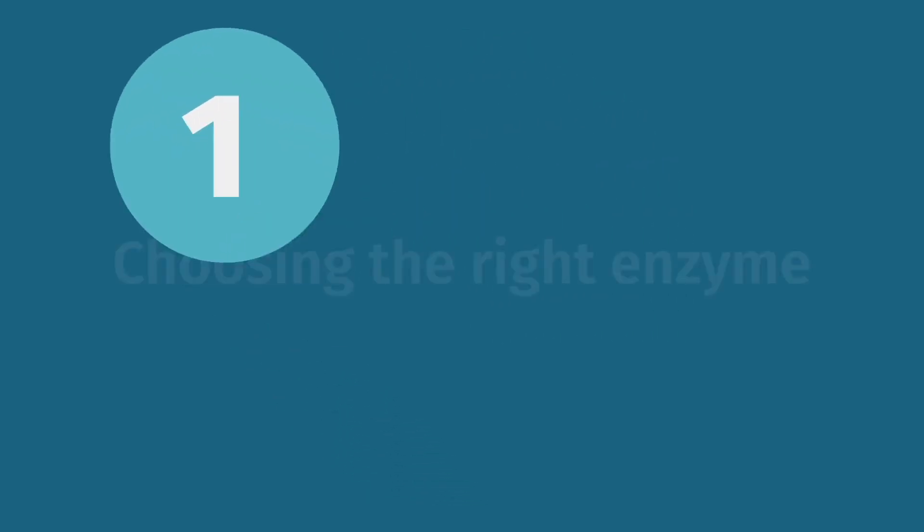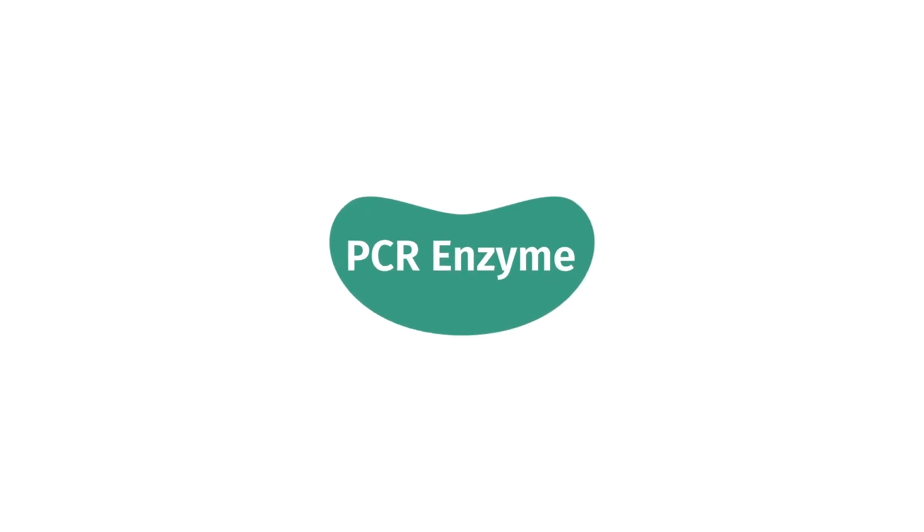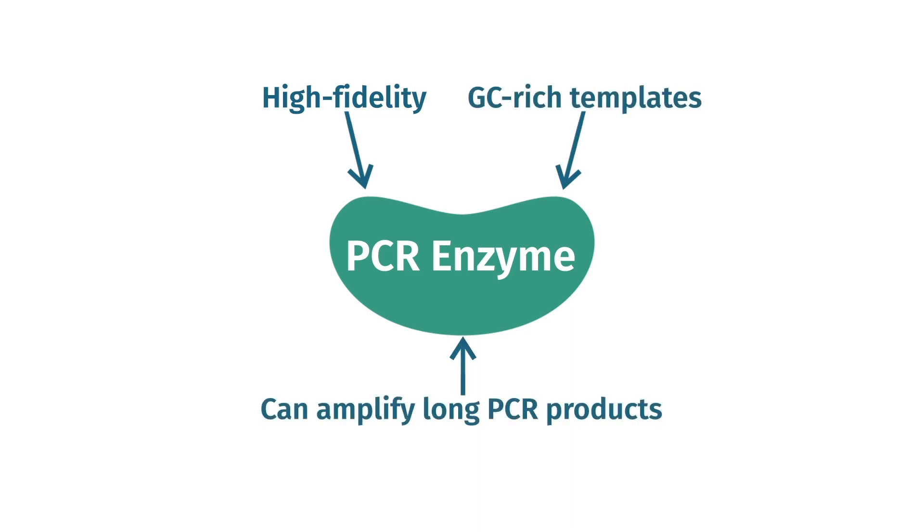One of your first considerations will be which PCR enzyme to use. Point mutations are inevitable during PCR, so choose a high-fidelity DNA polymerase. You may also need to select a polymerase that can accommodate GC-rich templates or amplify long PCR products successfully.